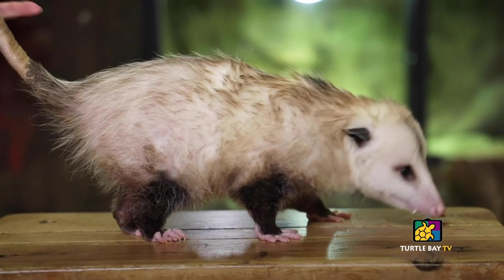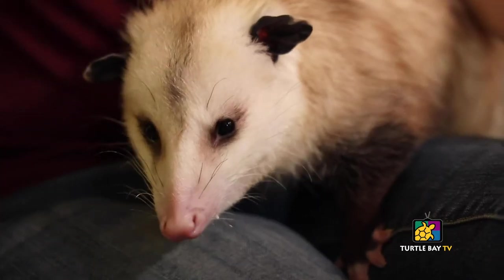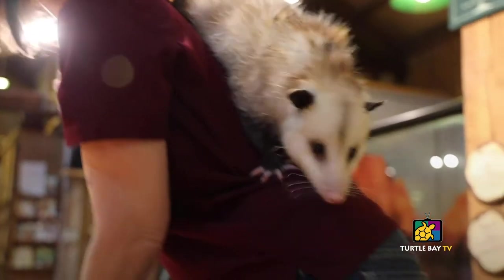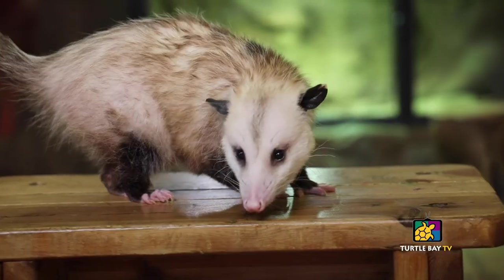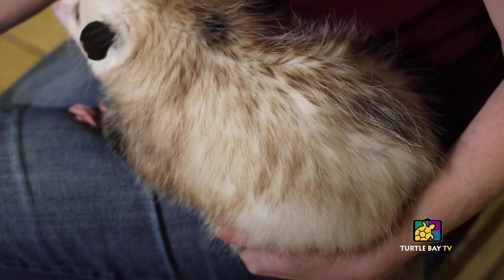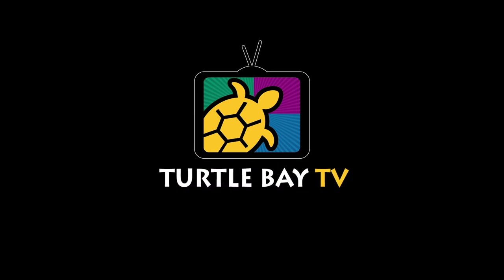Hi everybody, I'm Sharon Clay, Curator of Animal Programs, here to talk about this little guy — one of our newest animals at Turtle Bay. His name is Therion and he is a Virginia opossum, North America's only marsupial. When Therion was born he was only the size of a bean. Marsupials are sort of pre-born — they crawl into mom's pouch and stay there until they develop enough to come out. Therion came to us because his mom was sadly killed; he was the sole survivor. The wildlife rehabilitators tried to keep him wild, but he got too comfortable with humans, which is why he's so comfortable here with me. Now he's an incredible ambassador for his species. Thank you for joining us — stay tuned for more Turtle Bay TV content and subscribe for email updates at TurtleBay.org.